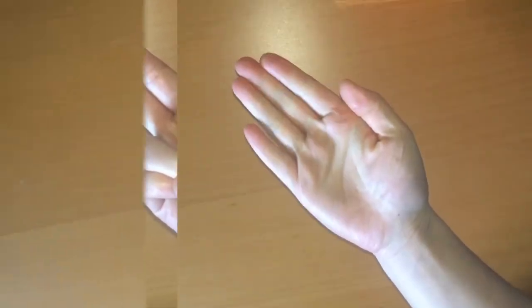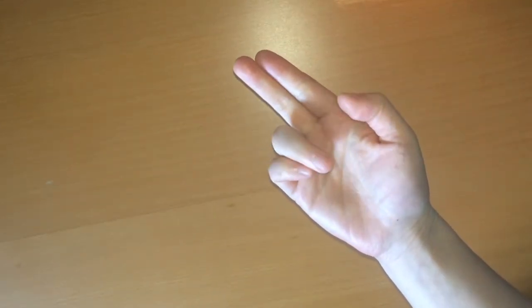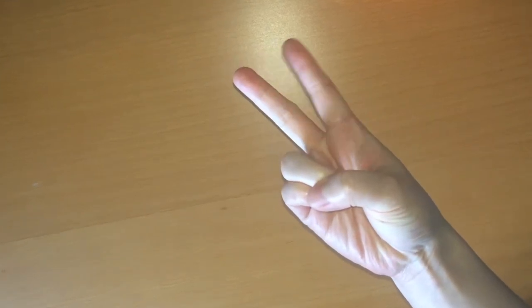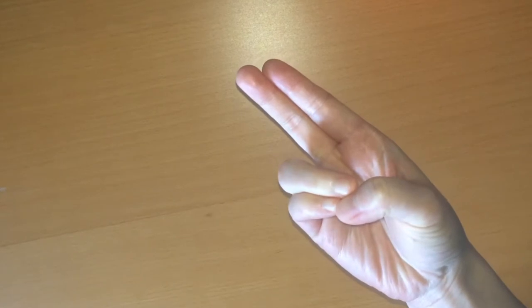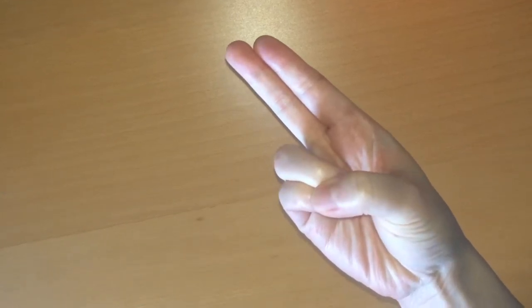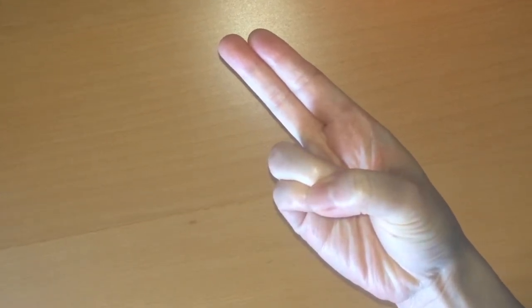Pran mudra: start with an open palm. Bend the ring and pinky fingers to connect with the thumb. The index and middle fingers are extended but together. Either the thumb is touching the tips or the tops of the nails of the bent fingers.